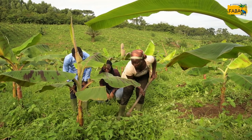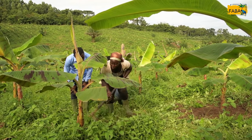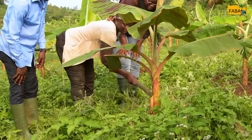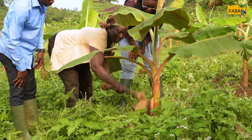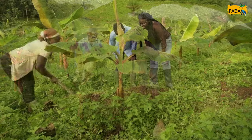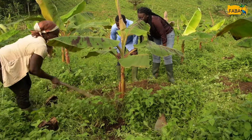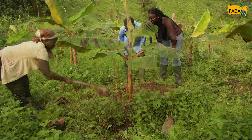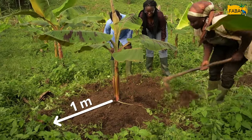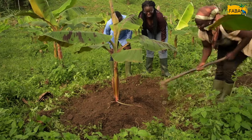Lorsque vous faites l'enlèvement des mauvaises herbes autour du bananier, il faut prendre la peine de le faire au moins à un mètre environ du bananier. Quand vous le faites comme ça, il peut se passer des mois sans que vous n'ayez de mauvaises herbes autour de ce bananier. C'est super, c'est vraiment bien.